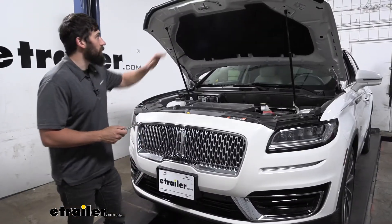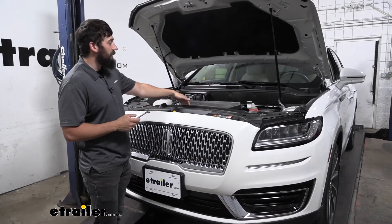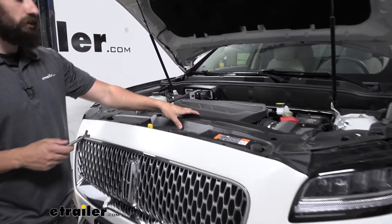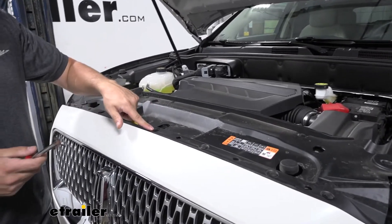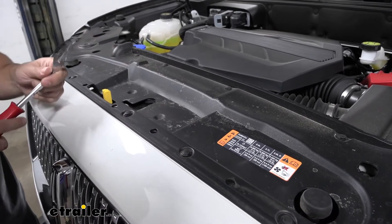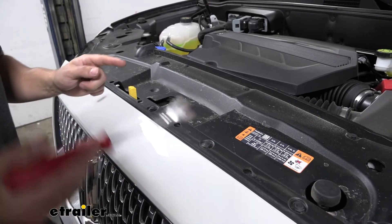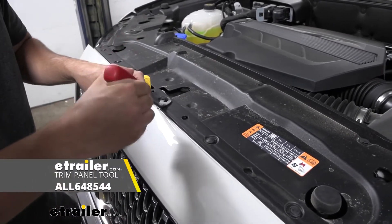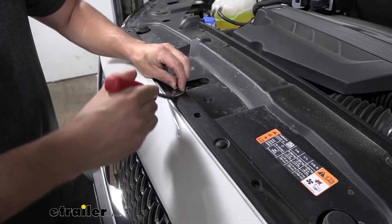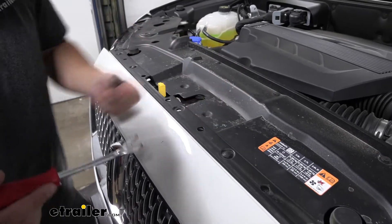The first step is to open up the hood on the vehicle. Looking directly down from there we'll see a plastic radiator shroud that needs to be removed. To do that, we have several push pin fasteners located throughout the shroud. We'll take a pry tool and pry the center section of each fastener up, and once we pry that center section up we can remove it completely. We just repeat that same process on all remaining push pin fasteners.